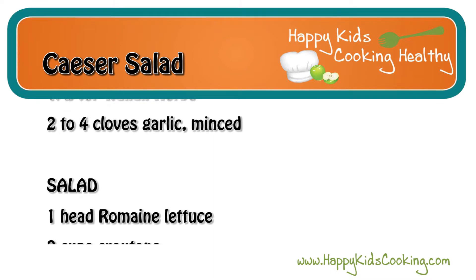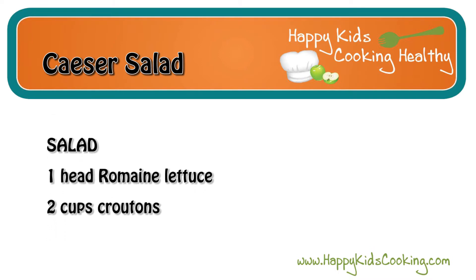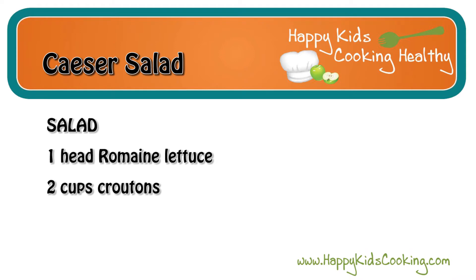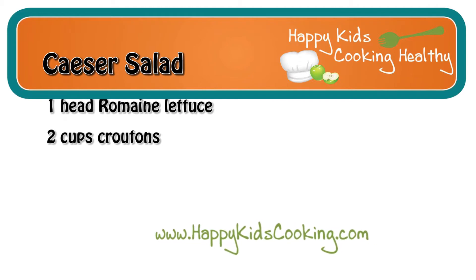For the salad, you will need one head of romaine lettuce and two cups of croutons. The recipe is available on our website, www.happykidscooking.com.